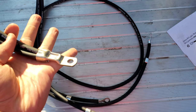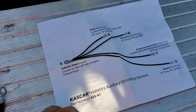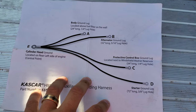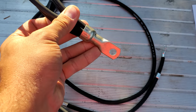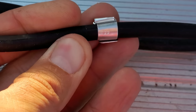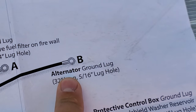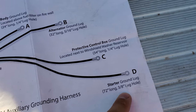This is the harness itself — I got it from Kaskar. This is a little diagram of where all of the extensions go. This is the main one that goes onto the engine itself, and then each of these little arms are labeled. We can see a B on that one, which goes to the alternator. We also have the body ground, protective control box, and the starter ground.